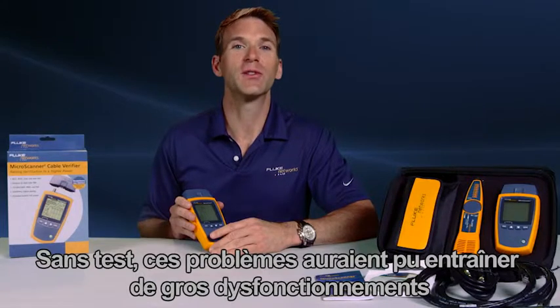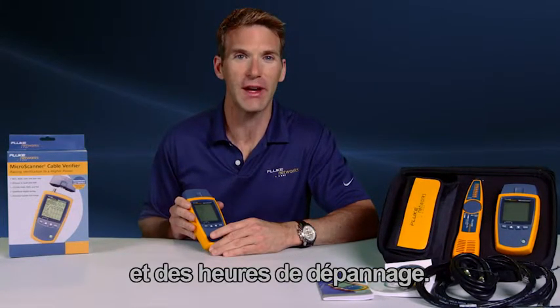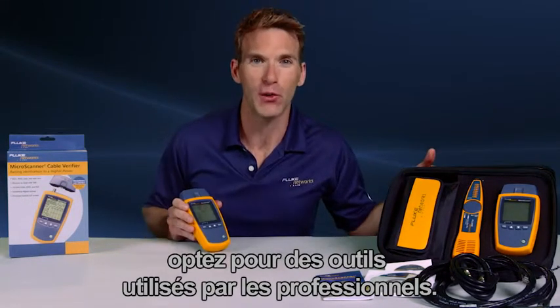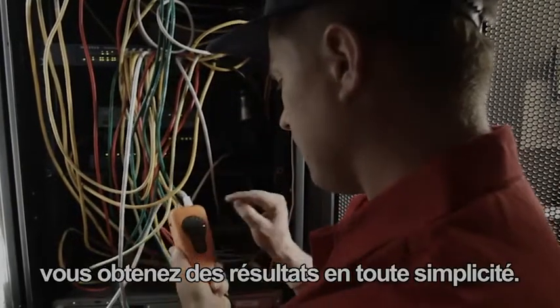Without testing, these issues could have resulted in serious performance issues and hours of time troubleshooting. Don't waste your time with other testers — get the tools the pros use. While the others are testing, retesting and testing again, you're the one getting the job done.